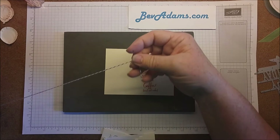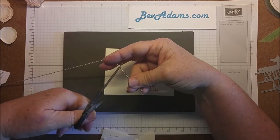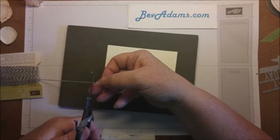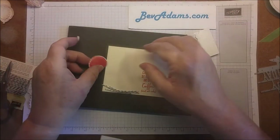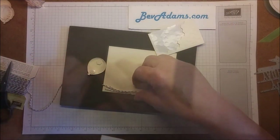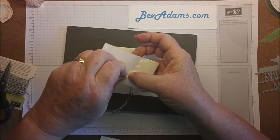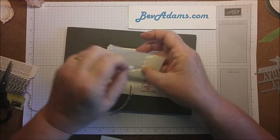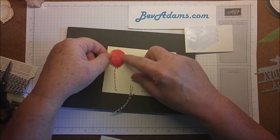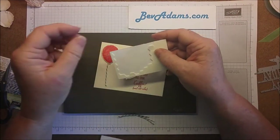I've just got a little bit of baker's twine. I'm going to snip off maybe two or three inches for each balloon — we've got four balloons. I'm going to put a dimensional near the bottom and near the top, then I'll put the baker's twine on the inside right here and put another layer of dimensional because, yes, we've got that much dimension. Now, if you're mailing these cards, you might want to only use one — two dimensionals may add to your postage. But look at that wonderful dimension! I'm going to go ahead and do that to the other three balloons.